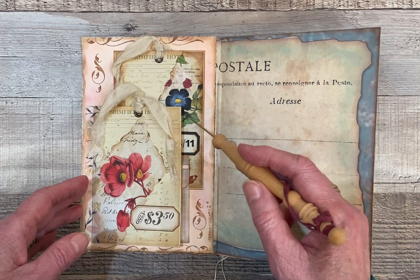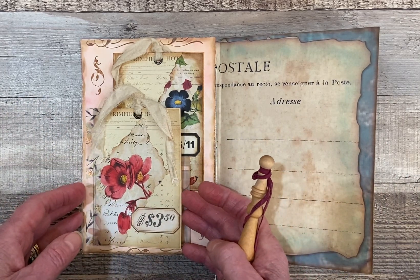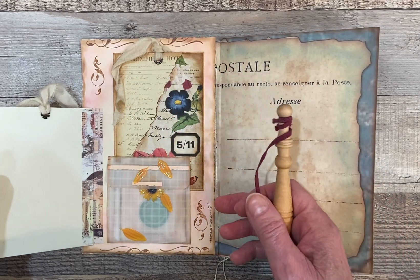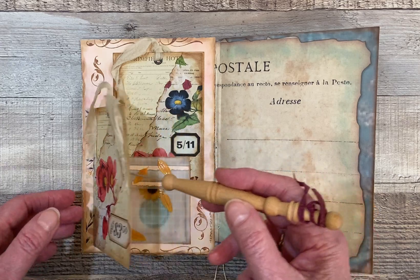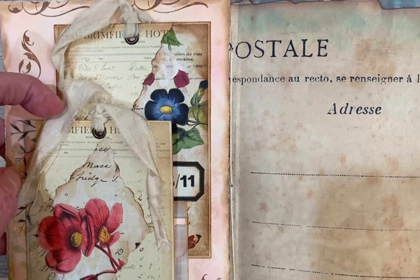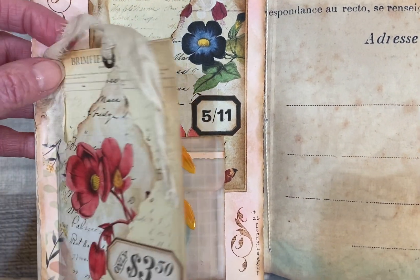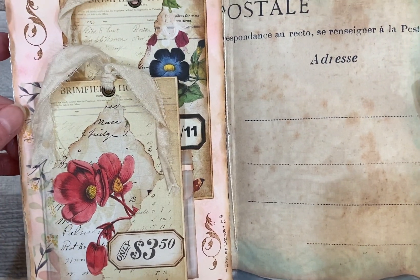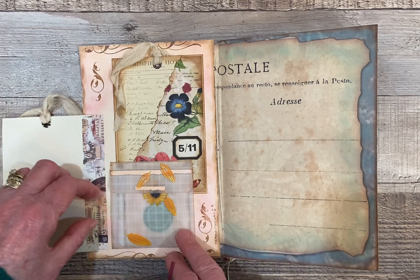These two tags are from the journal that Barbie had given me. Hope you don't mind, Barbie, that I took them out — I love them so much. I put one tag here in the background and the second tag on top, and just put some washi tape here so that it would be like a flip. I'll give you a close-up of her tags — they're really very beautiful. I just love the way she added this paper and then inked around the edges. I just love the way that looks.